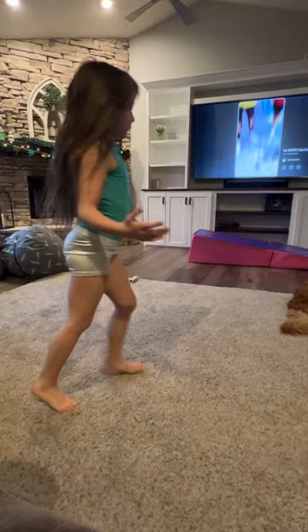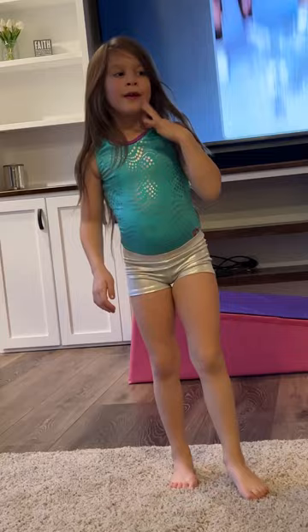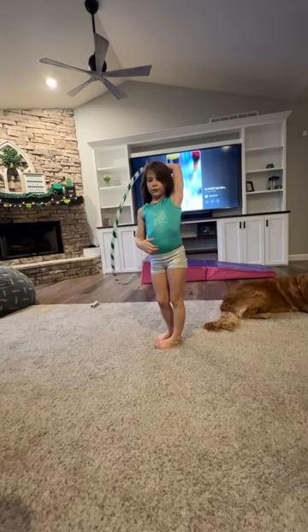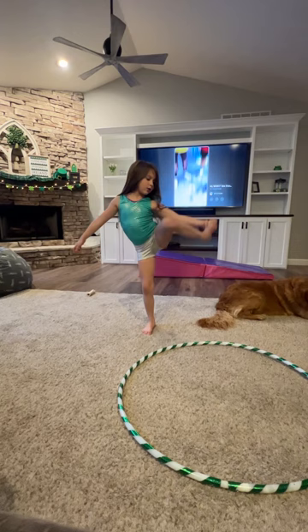Bye. Oh wait, before I say bye, I'm going to be teaching you real quick how to do this. So simple, so easy. First, you have to be super good at heel-hooping. I used to have one and now I have two. But it's important to always make sure you know how to do this, because you're holding on to your foot.